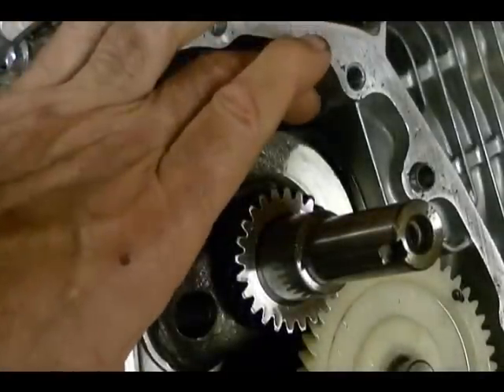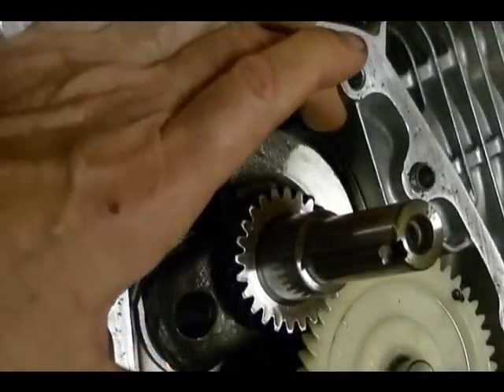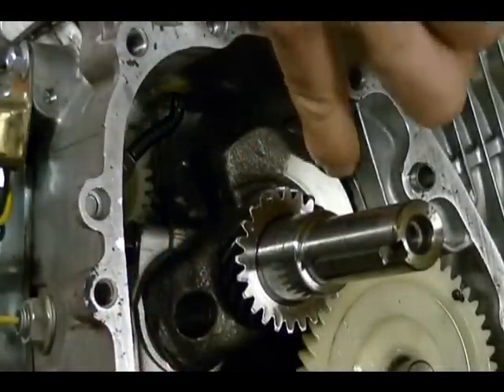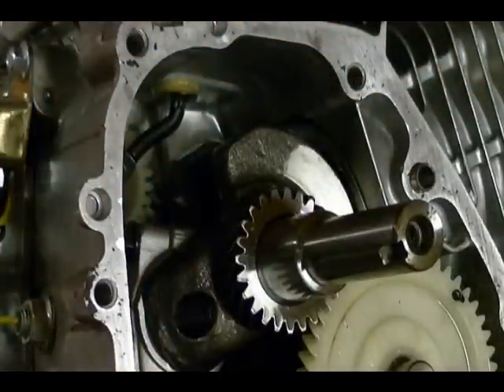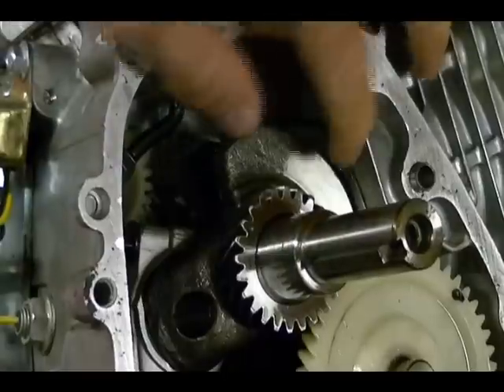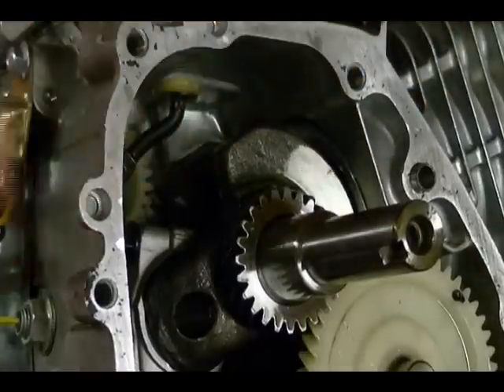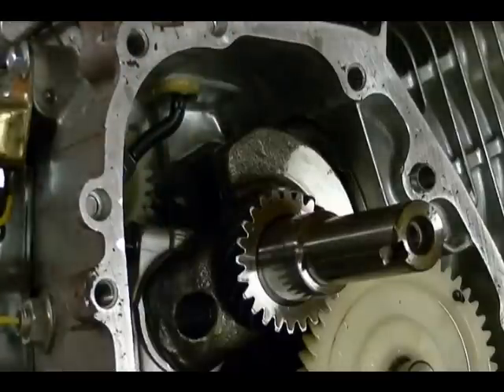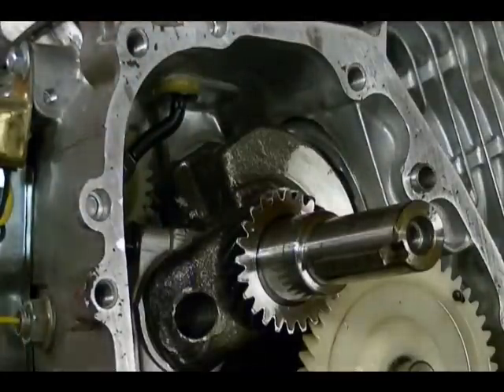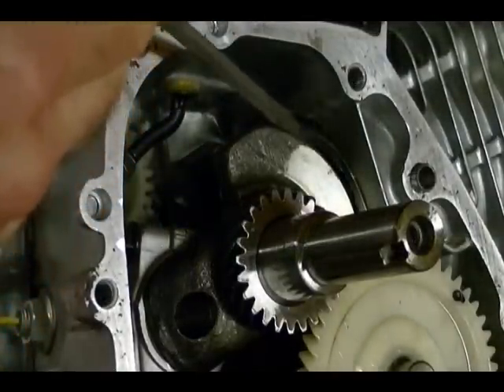The area of this crankcase cavity is always changing because the bottom of the piston is part of that cavity. When the piston moves from bottom dead center to top dead center that area increases, and when it comes back down that area decreases. You can see in the video that this is the bottom of the piston.